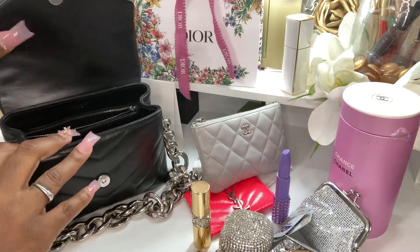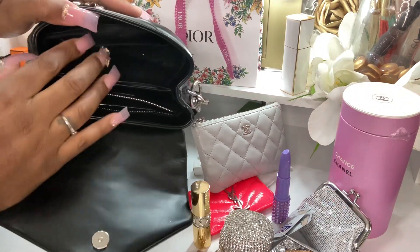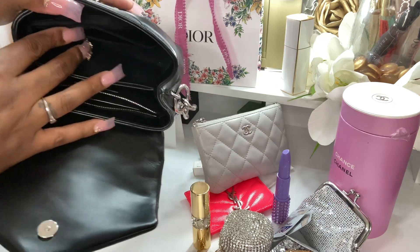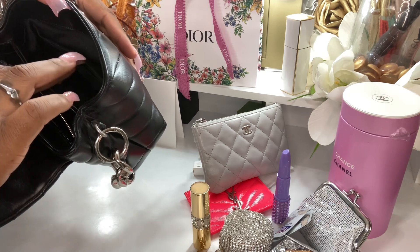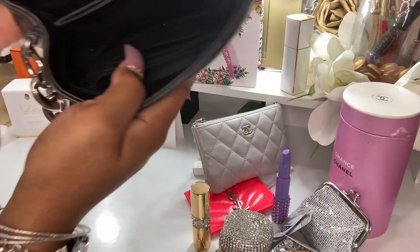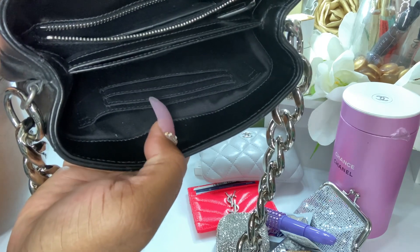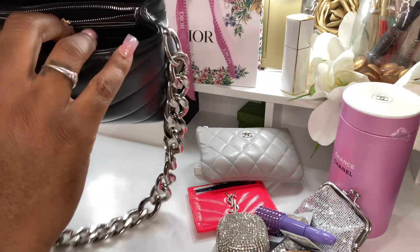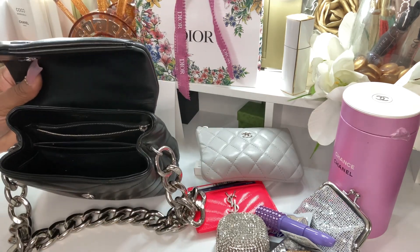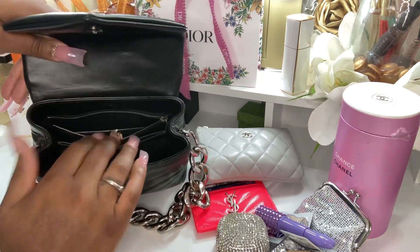You guys know I've been losing everything. I was like, where are my keys? I don't know if you guys can see it. This bag has a slip pocket there - that's where I have the card case. And then it has one, two, three card slots. It has three card slots and then it has a middle compartment. I have a receipt in there. It has a middle compartment and then it has a zip compartment. And the zipper works great.